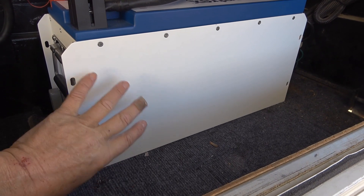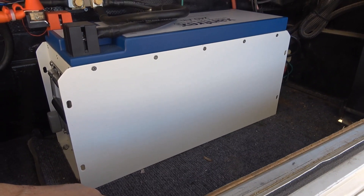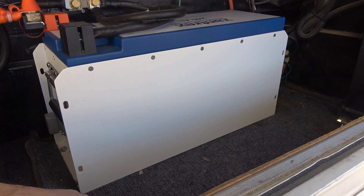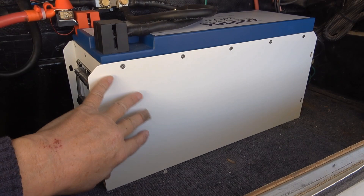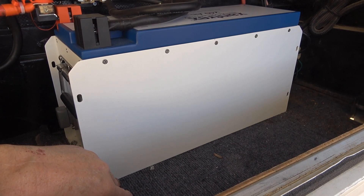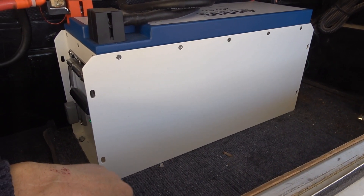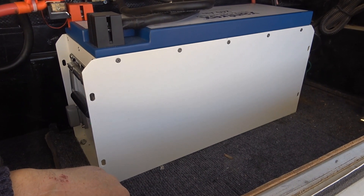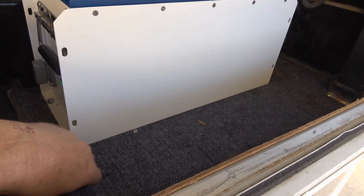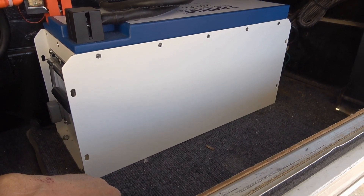The batteries have a protection where they won't charge much under freezing, but they will discharge all the way down to something like minus 4°F — basically deep freeze temperatures. So if you're going to use them in cold conditions you'd have to either take them inside a climate-controlled area of your RV or boat, or wrap them in a blanket. But I've had lithium batteries in here for about five years, different types, and I've never had a problem with them not charging due to temperatures.